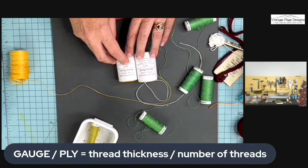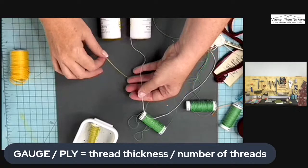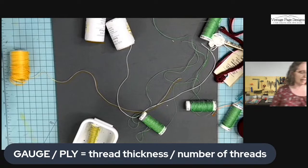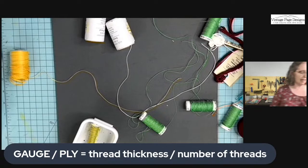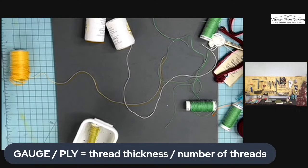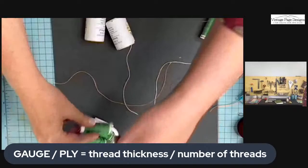Pop quiz! I've got two threads — one's an 18 and 3, one's a 12 and 3. Which is thicker? Remember, it's counterintuitive. The answer: the 12 is thicker! The 12 gauge is thicker than the 18 gauge — it's really confusing. The best thing is to feel them yourself, but since we often order online, let me share a conversion table.